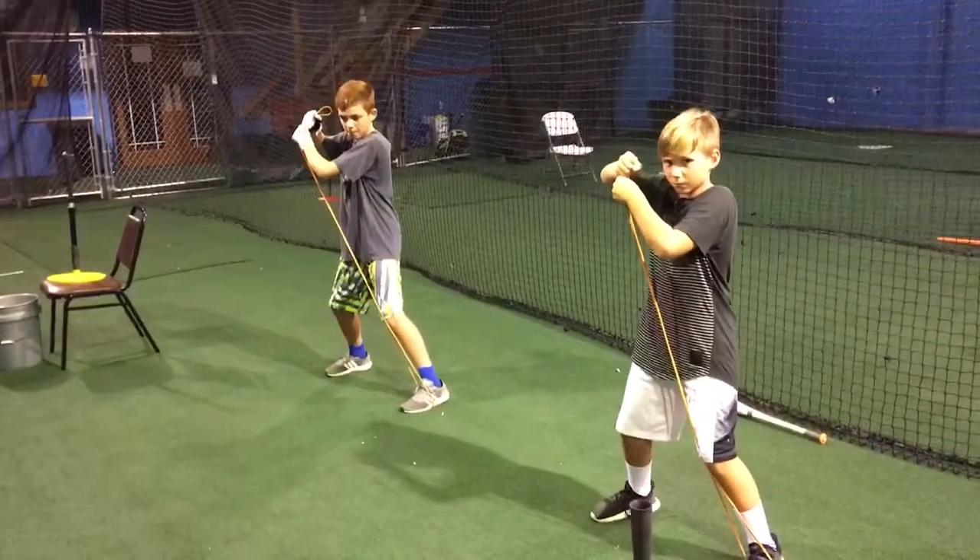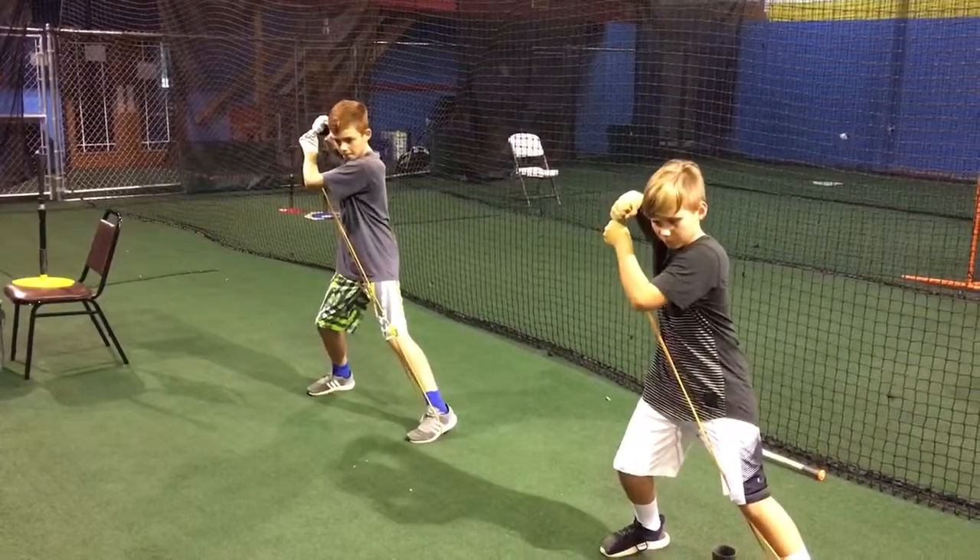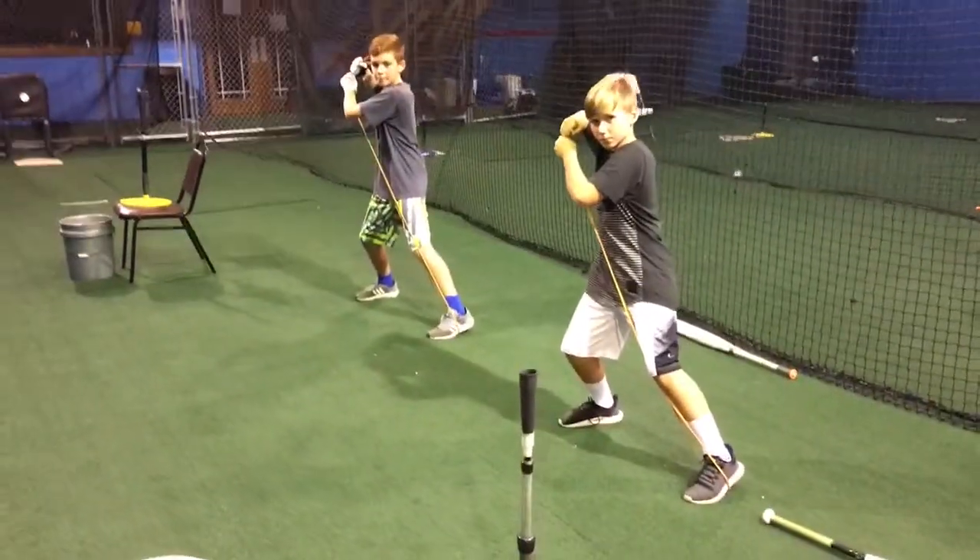Stance. Weight is on the ball of feet. Load and separate. Good. Let's make sure the weight shift is driving on the ball of foot.